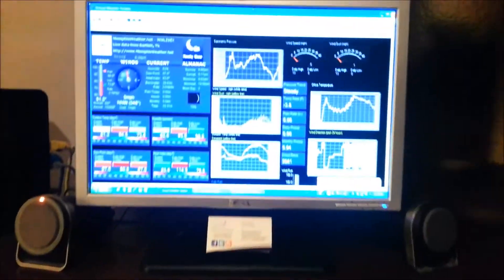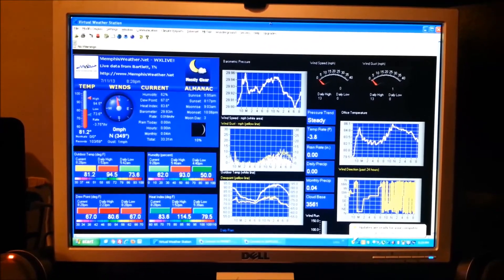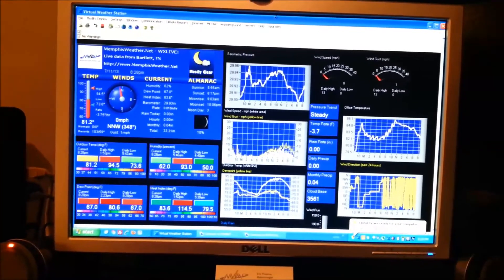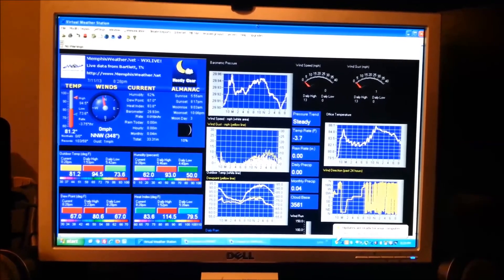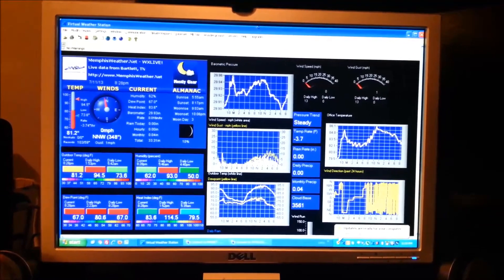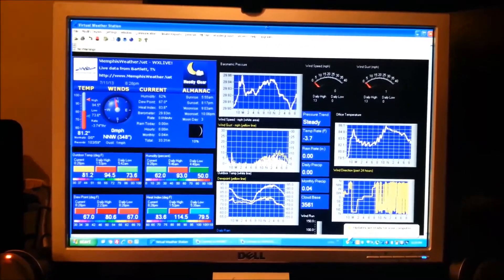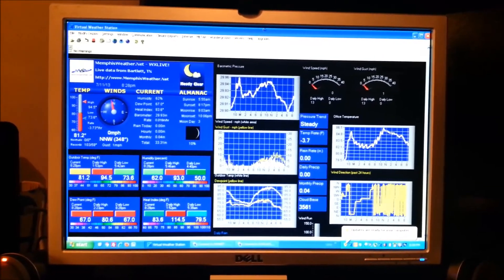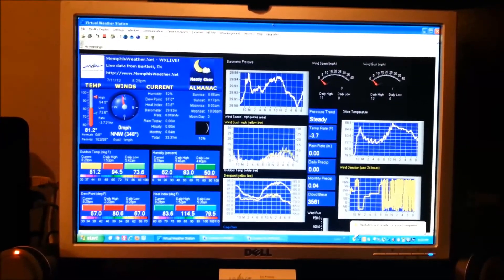That information comes into the console, is stored, and is also transmitted to a couple of computers. The one on the left processes the information and displays it on the software screen — collecting, processing, displaying, and storing it. We can see trends in temperature, wind, barometric pressure, and more. The software then takes that information and sends it to the internet.